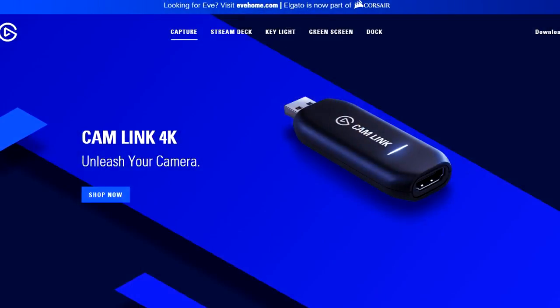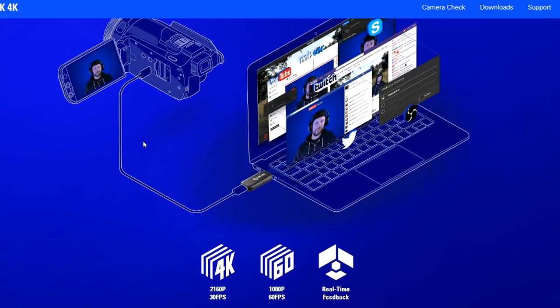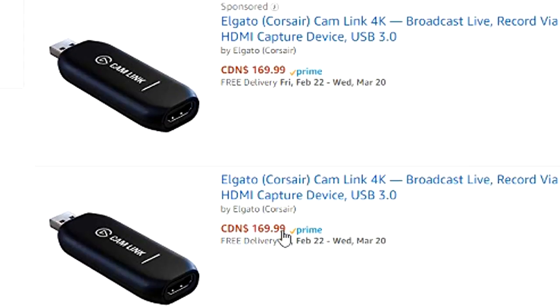The optional one is that Elgato came out with a new product specifically meant for exactly what I'm teaching you. It's really small — about the size of a flash drive. It has an HDMI in and a USB, and it has all the necessary hardware to actually convert the picture so you can use it with OBS or Elgato software on your computer. I think it's over a hundred dollars, but it works really well. You still need the same specs on your camcorder — a clean HDMI out.